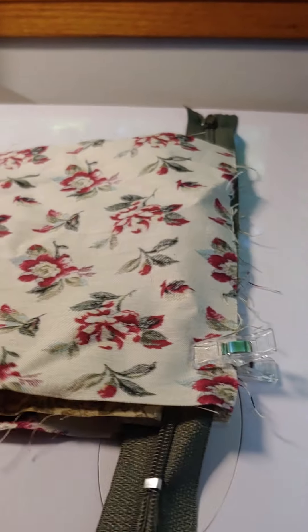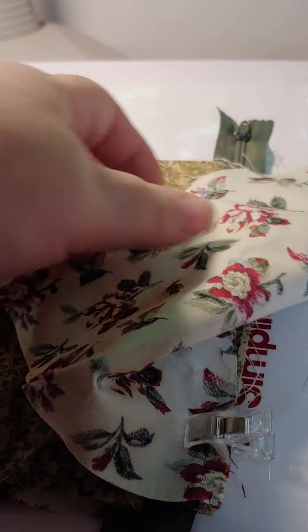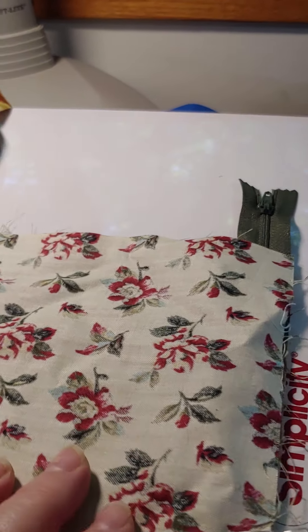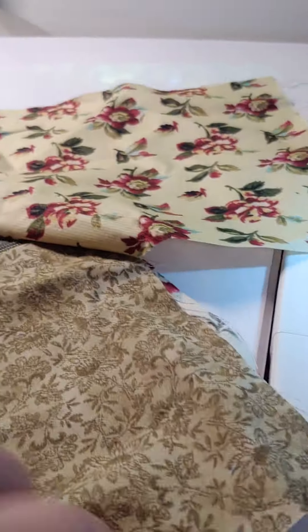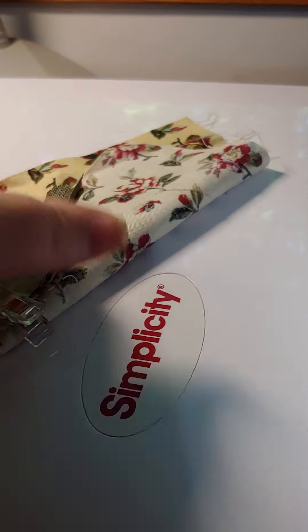So let's talk about zipper pouches. Zipper pouches can be lined or unlined. I like to make mine lined. And to do that, you need four squares of material - two for the outside and two for the inside.